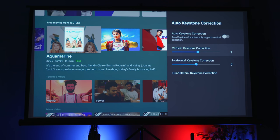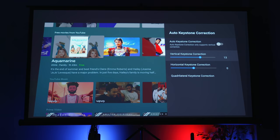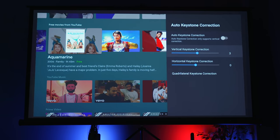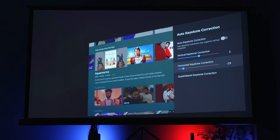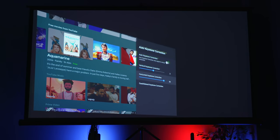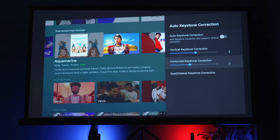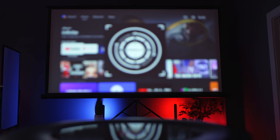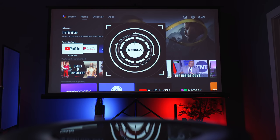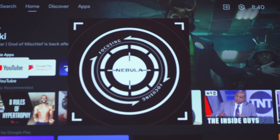This also has auto keystone correction for vertical keystone, which allows you to place it even off-angle a little bit from your projector screen. Using auto keystone — or manually if you prefer — you can still have the image look like the projector is sitting directly in front of it. So that's good if you have a couch right in front of your screen and you want the projector off to the side — your image is still going to look good. This also has autofocus with a dedicated button on the remote, and 100% of the time it got things in focus in just a matter of seconds.